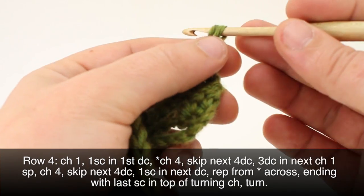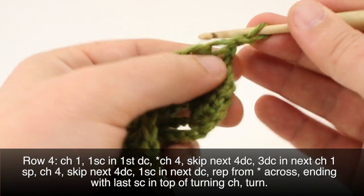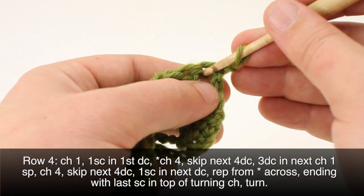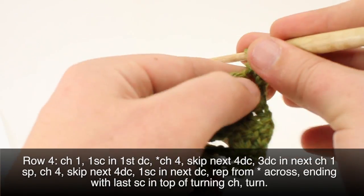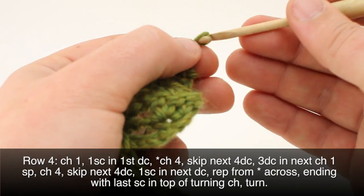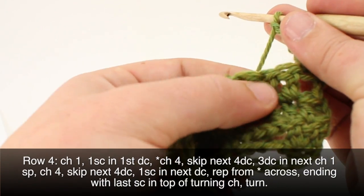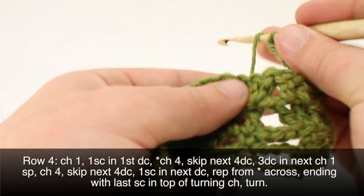Row four. We'll begin by chaining one. Then we're going to do a single crochet into the first double crochet right below our chain. Then we're going to begin our repeat by chaining four. We're going to skip the next four double crochets — one, two, three, and four — and in this space we're going to do three double crochets.